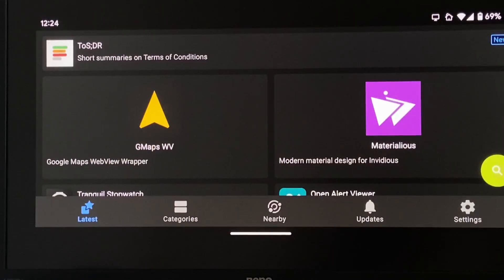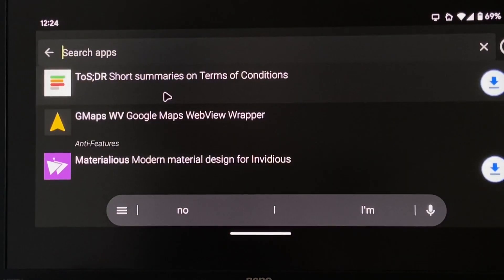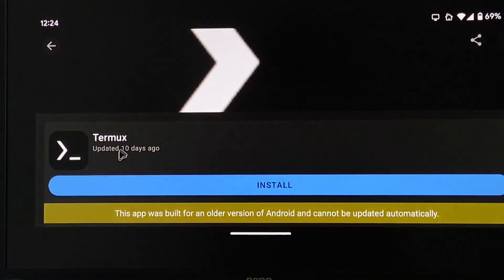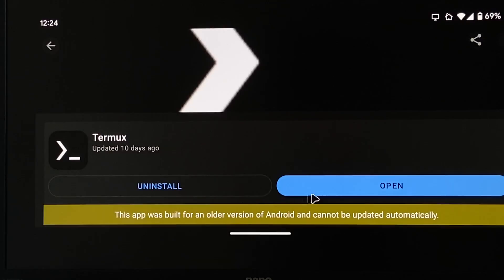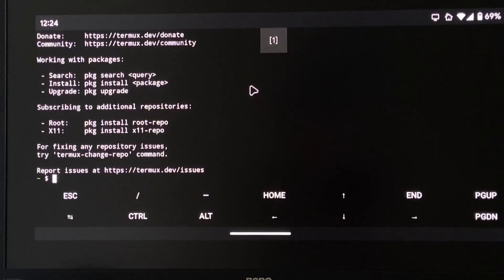After some really brief research, I discovered I need an app called Termux, which is on F-Droid. So we're going to install Termux. And install Termux. And we have Termux. So let's open Termux, and we are in Termux.